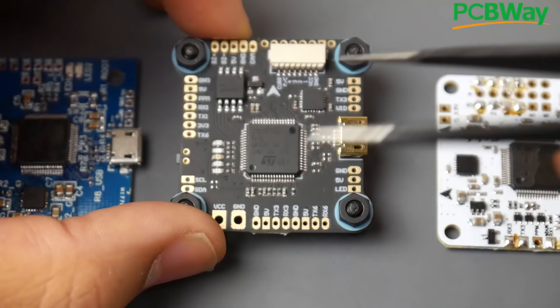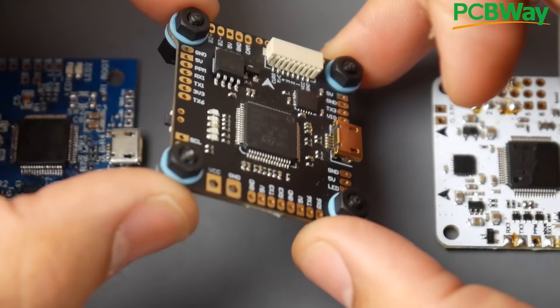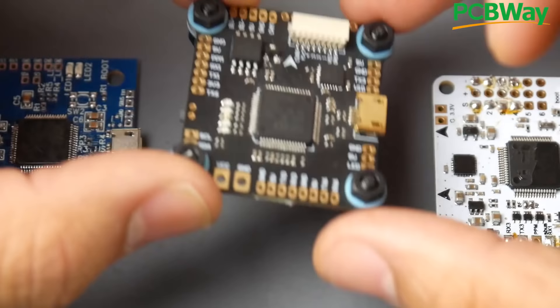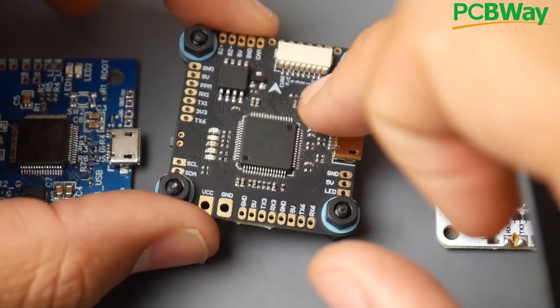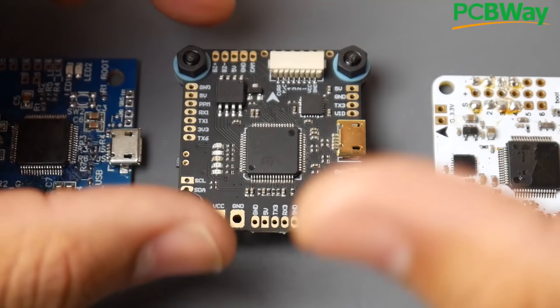Let's talk about the must-have components needed to have a working F4 flight controller. First, we have the microcontroller unit — the F4 MCU, also known as the processor. The next thing we need is a gyro. The gyro allows the flight controller to know its orientation, how it's flipping, so it can respond correctly — fixing issues, handling turns, controlling speed. The gyro is one of the most important things to have on a flight controller.